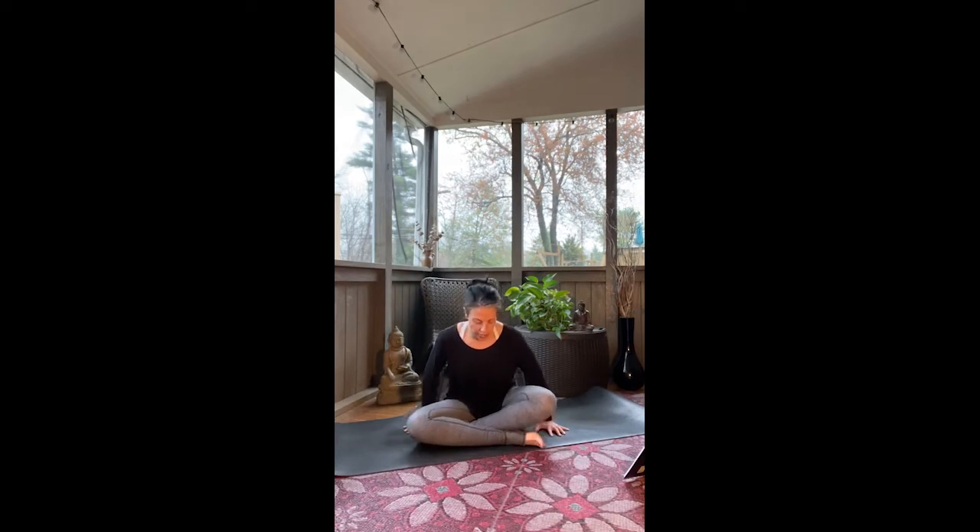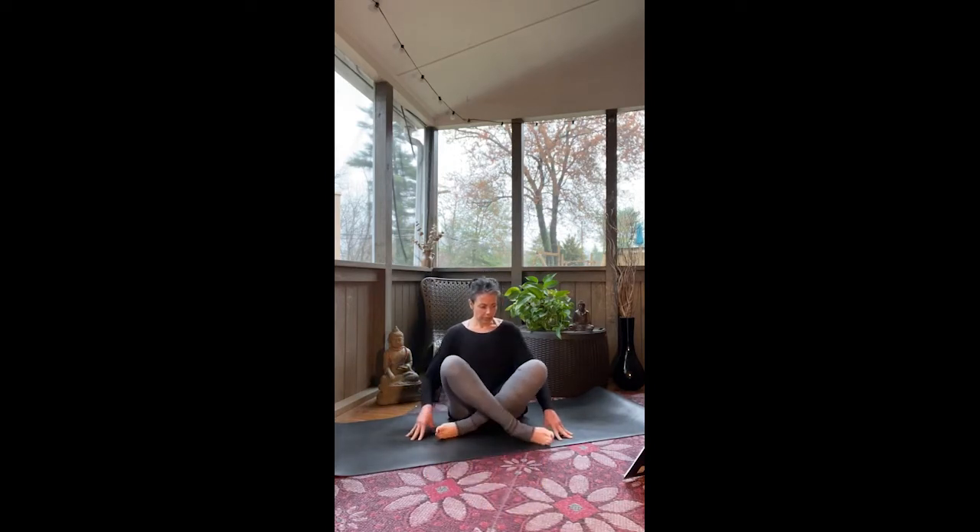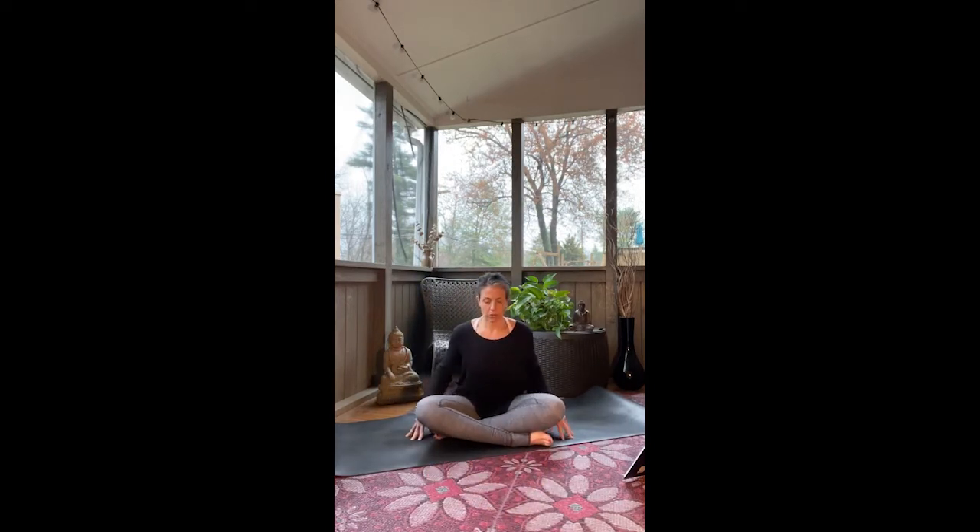I'll invite you to blink your eyes open gently, and we'll take a little bit of movement connected to breath now. So again, find a comfortable seated posture, somewhat symmetrical this time — legs can be crossed or out in front of you, whatever feels right for you. With our breath, we'll take a few movements together.